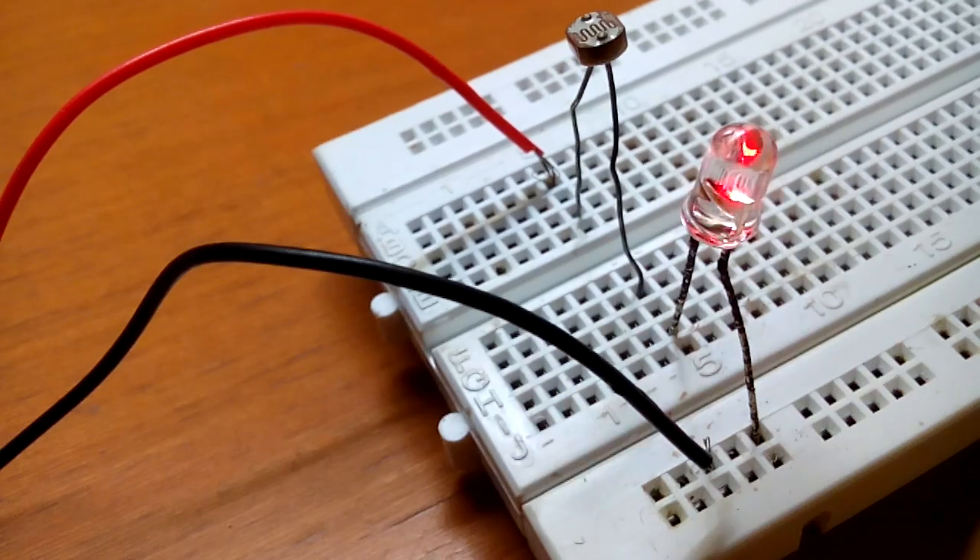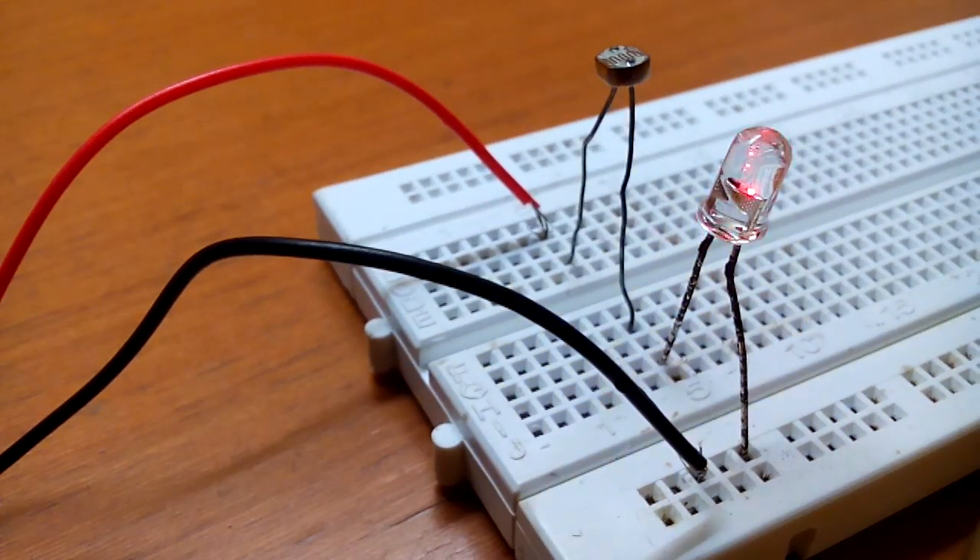Now you can see the LED is glowing. As soon as I put the light off, the LED will stop. Since this is a light sensor, it senses the presence of light. So when I switch on the light again, the LED will glow again.